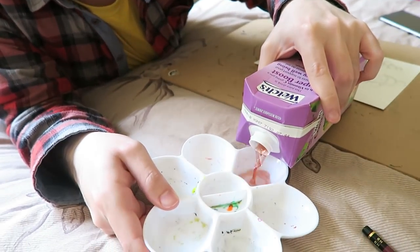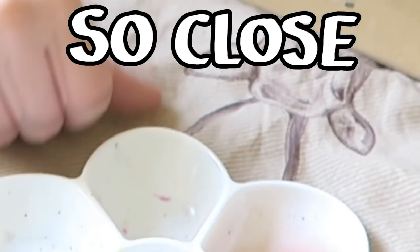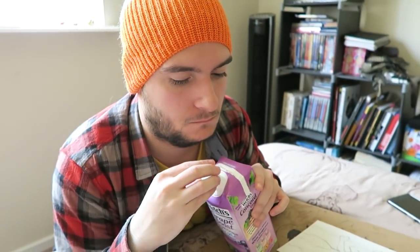We're doing this on the bed. Oh, it's fine. That's more of a reddy, reddy, reddy colour than I was expecting. I drew something that was meant to be purple themed. This is definitely looking kind of red.